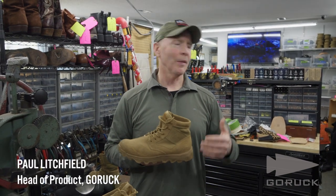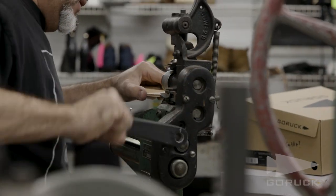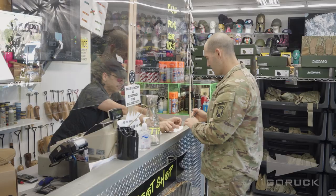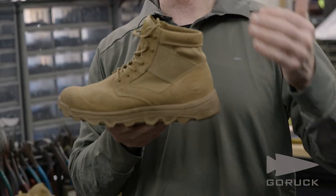Hey, I'm Paul Lishvill, Head of Product at GORUCK. I'm here in Fayetteville, North Carolina at the Boot Shop, which is our first retail destination for GORUCK footwear, and happy to introduce the MAC V2, which is the next generation.